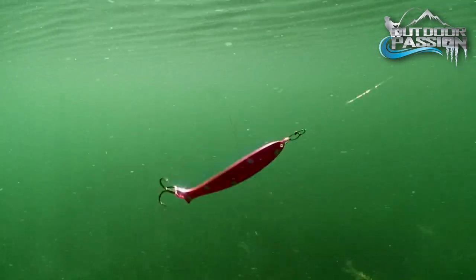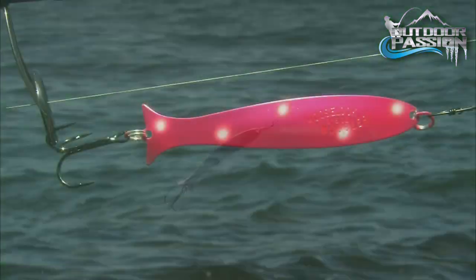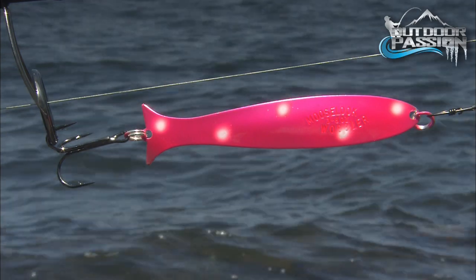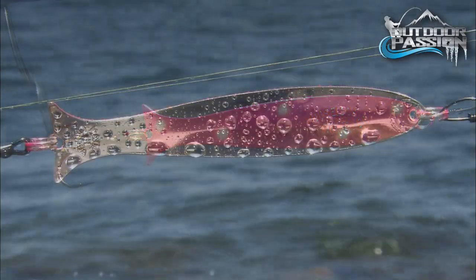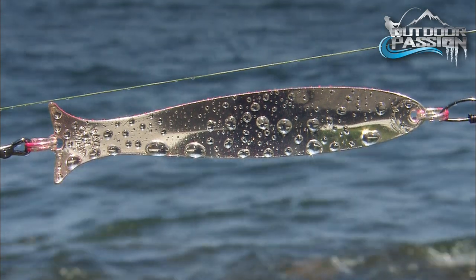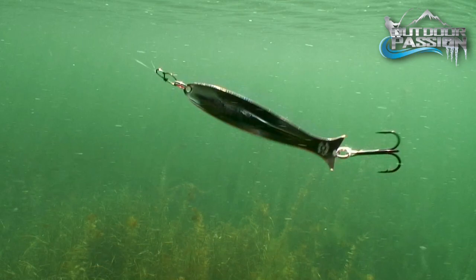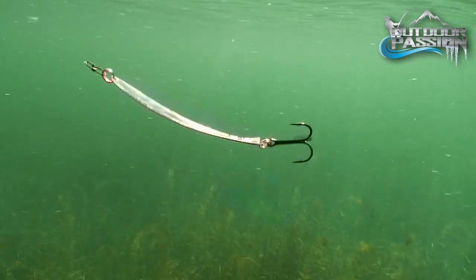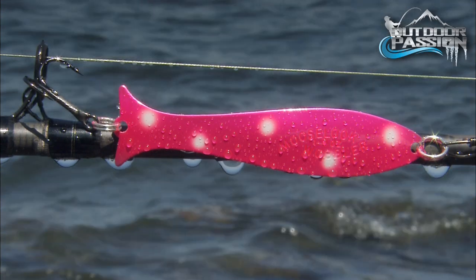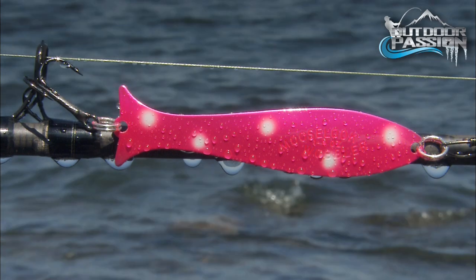High visibility pink is surprisingly great in the clearest of rivers and streams, but naturally a great choice for stained or muddy conditions as well. Having a super bright genuine silver underside, these spoons glimmer when they snake through the water, creating that fantastic look that Moose Look is famous for. These patterns are UV reactive with their ultra high vis colors — nothing can beat that vibrant look.